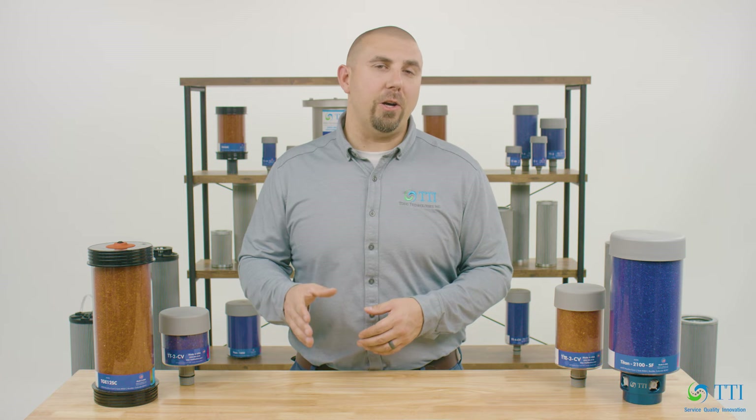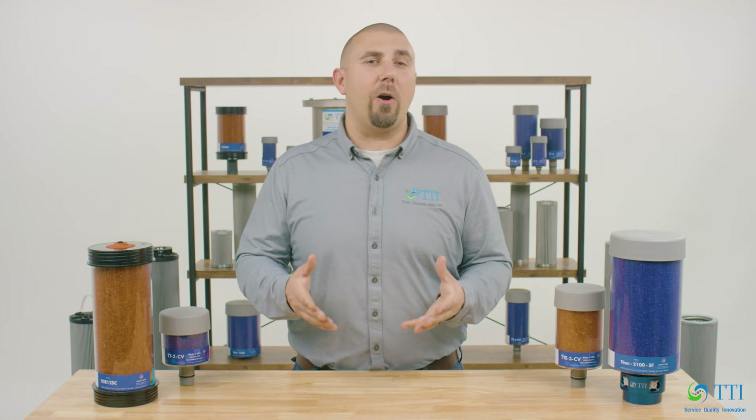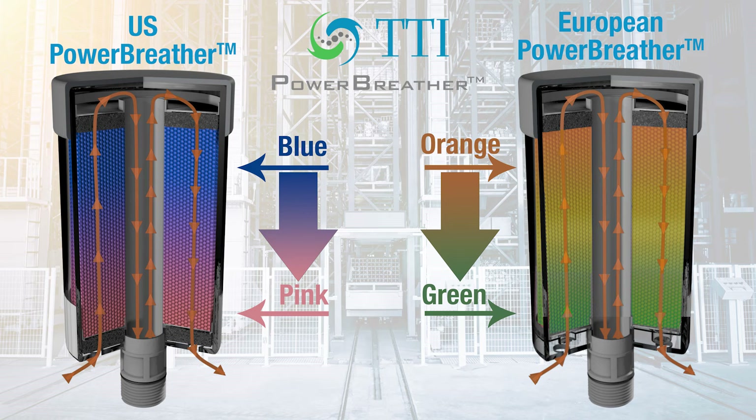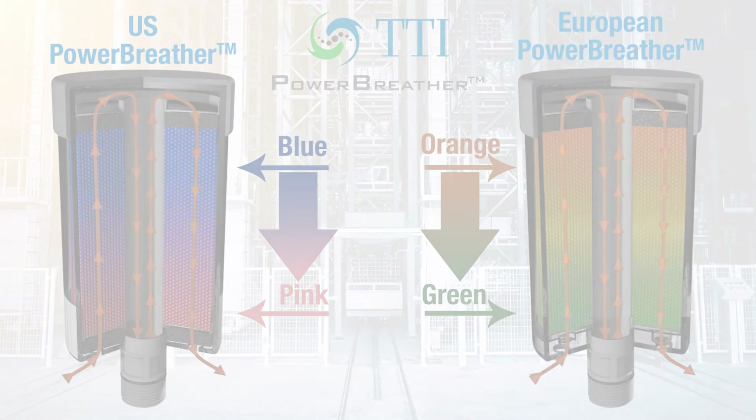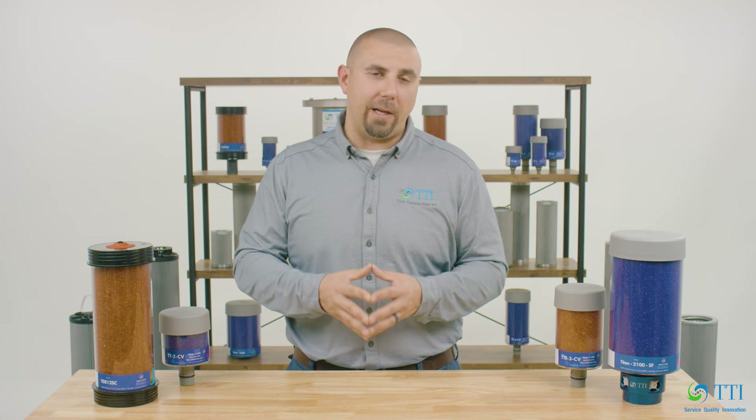As the breather's silica gel becomes absorbed with moisture, it turns a different color. Color varies depending on the brand of the desiccant breather, but at TTI, the US Power Breather line starts blue and turns pink when saturated, and with our European Power Breather line, the desiccant starts orange and turns green when saturated. This color change is how you'll know that the desiccant is hydrated and that it's time to replace.